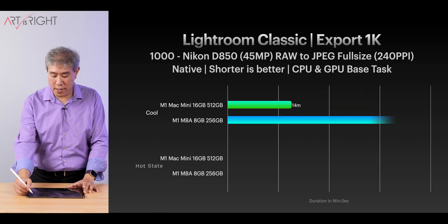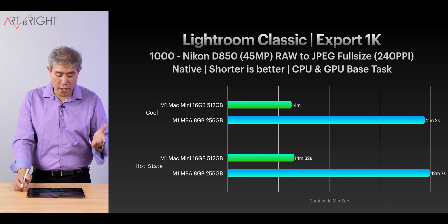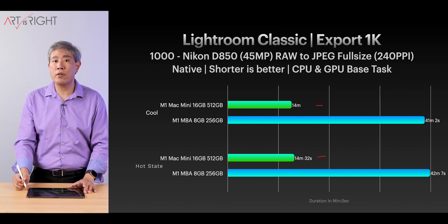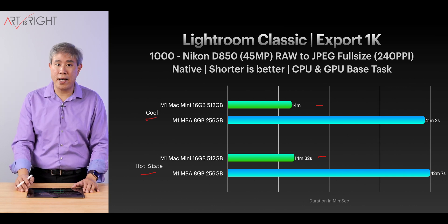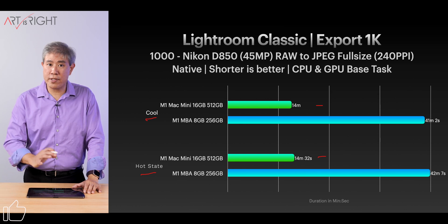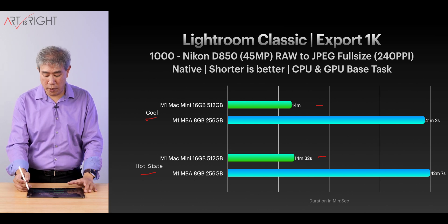Let's establish a baseline by looking at the M1 machines. We have one desktop and one laptop with passive cooling. Based on what we're seeing, the M1 is not really showing much performance variation when it's in the cool state — 20-minute idle — versus when going from task to task under normal conditions. The Mac Mini does have a bigger fan and is a desktop, but it gives us an idea of how the chip performs. Same with the MacBook Air — there's only about a minute variation between the two.